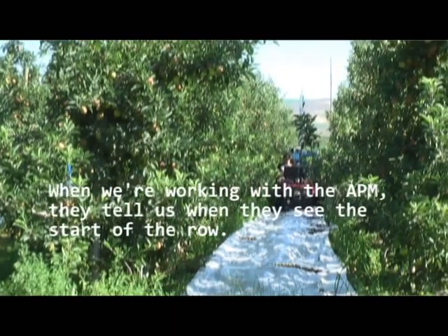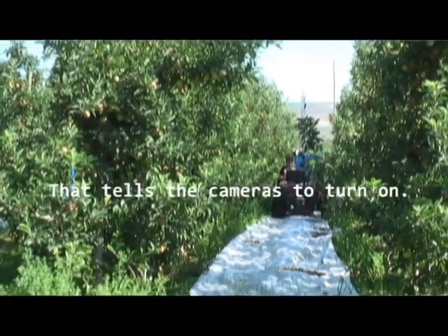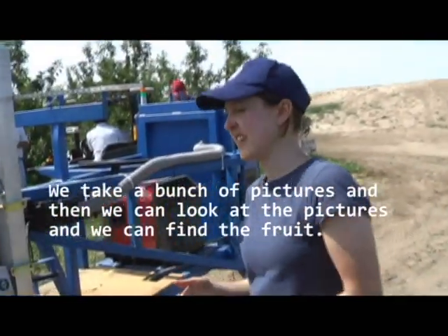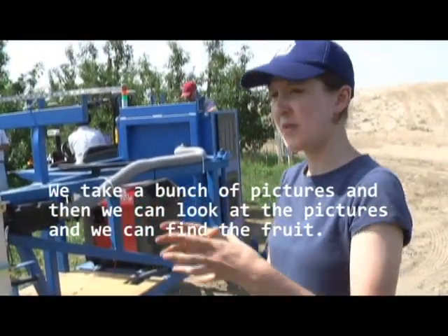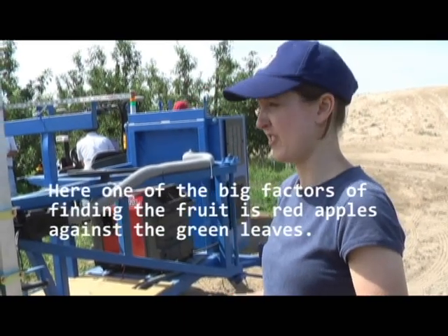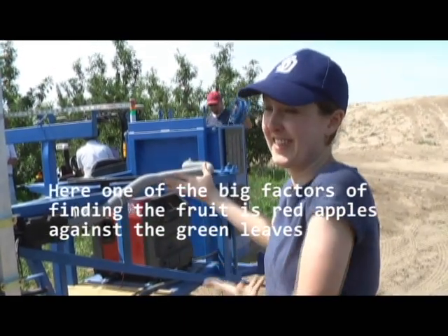When we're working with the APM, they tell us when they see the start of the row, and that tells the cameras to turn on. We just take a bunch of pictures and then we can look at the pictures and find the fruit. One of the big factors of finding the fruit is detecting red apples against the green leaves.